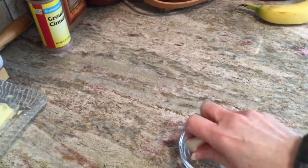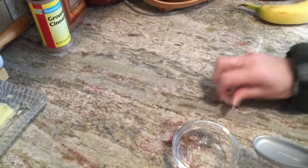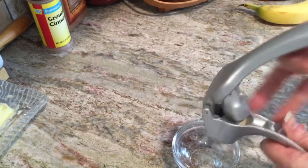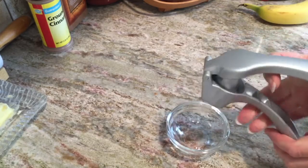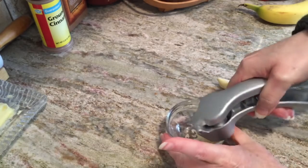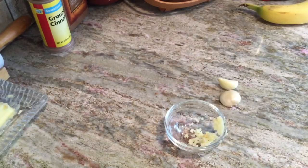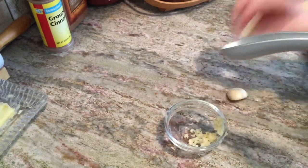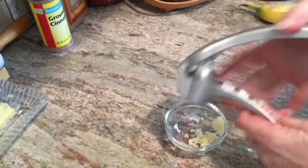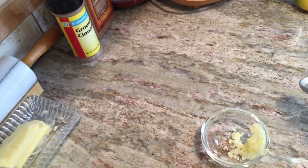I have some garlic cloves and I need to mince them. I can do it with a knife or with a garlic press. I'm going to choose the garlic press because my recipe calls for the garlic to be really fine. I'm squeezing it right into my dish — you can see the garlic going in. Inside is the skin, which I remove, then I repeat the process with each clove.